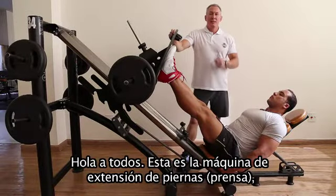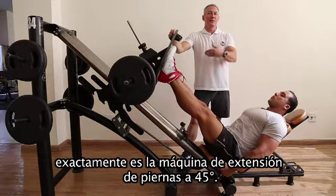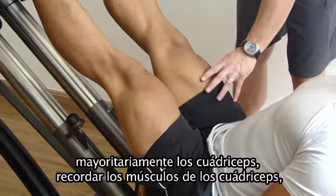Hello everybody, this is the leg extension machine — actually a leg extension 45-degree machine. The intention of this machine is to work the lower limbs, mainly with the quads.